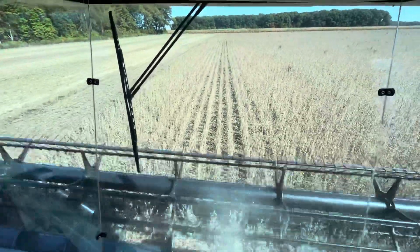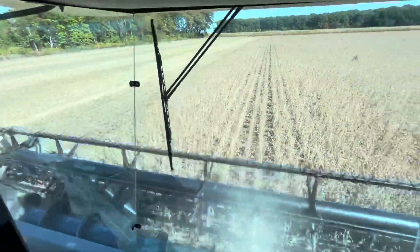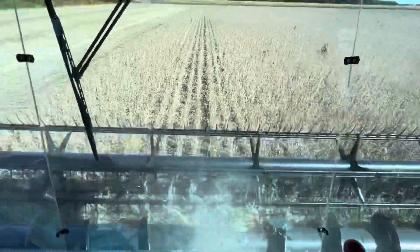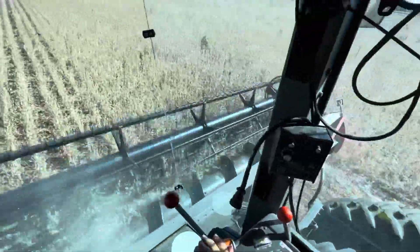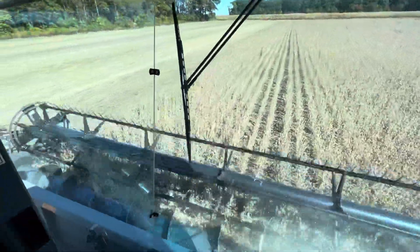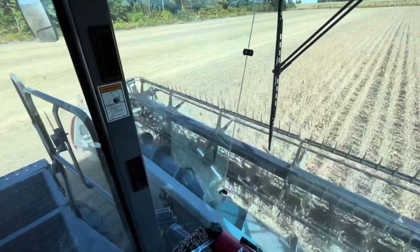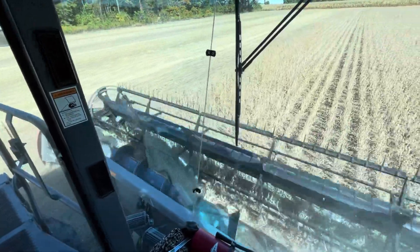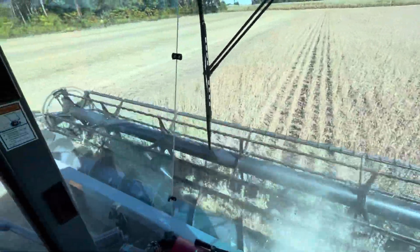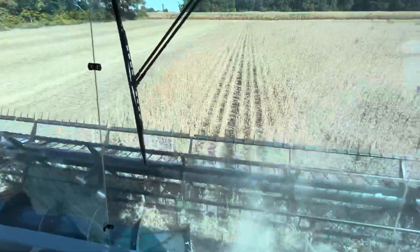Hey guys, welcome back to the channel. As you can see, we went from combining beans on Saturday with a 20-foot head to combining beans today with a 35-foot head. I think I just bounced over a groundhog hole — anyway, hate those things. But we got the big machine switched over and we're running it now.